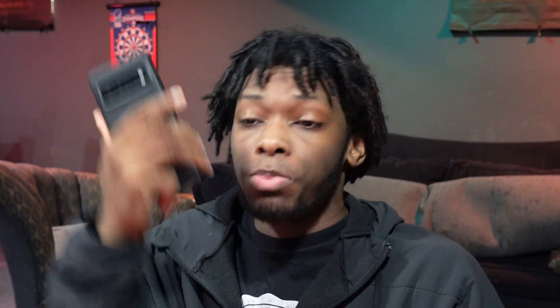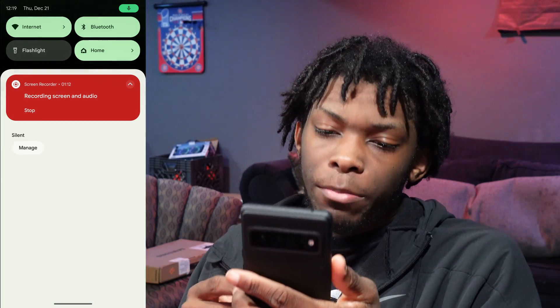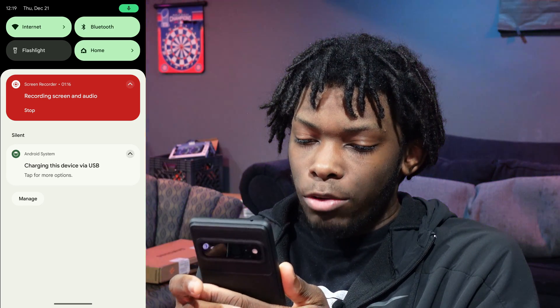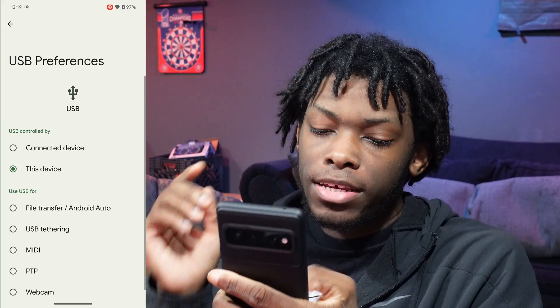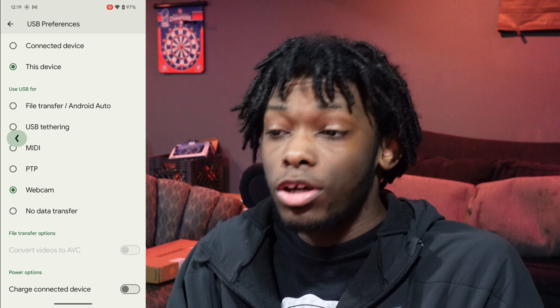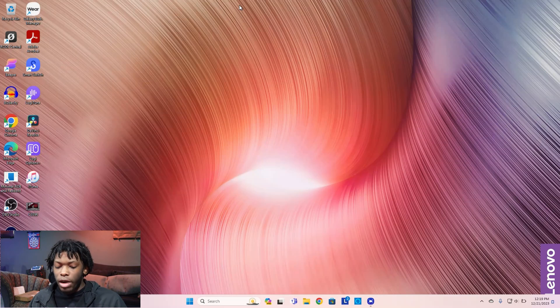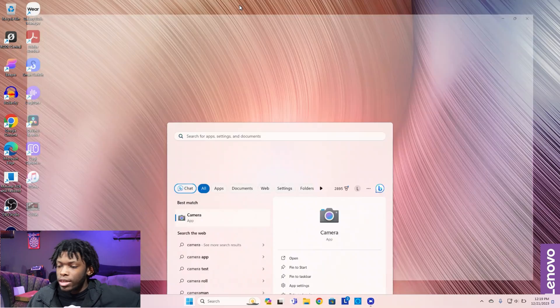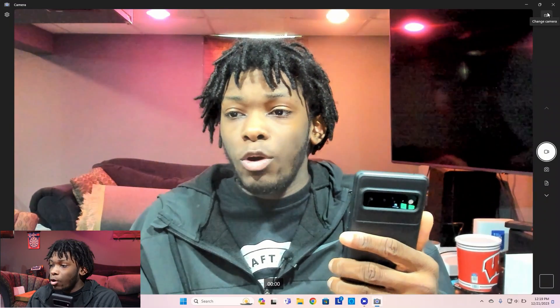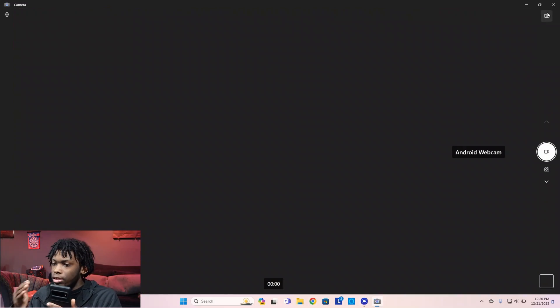We're plugging in the 6 Pro now — same animation, same notification. I'm going to tap on the arrow, click on 'Tap for more options,' and there we go — we got Webcam. Let me click on that. We heard that connected sound again on Windows. Now I'm going to pull up the Windows Camera app and click on 'Change Camera' — and check this out, we got Android Webcam.